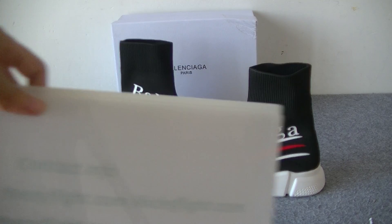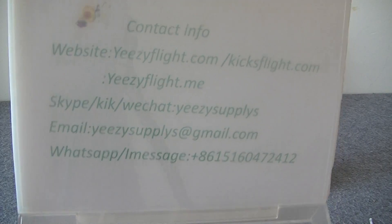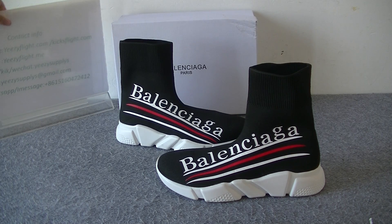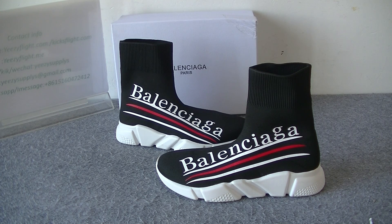Hello guys, welcome to my channel. This is Helen from Yixin Flight.com and Kikis Flight.com's customer service. Today I will do a review of the new Balenciaga Sock Sneaker.